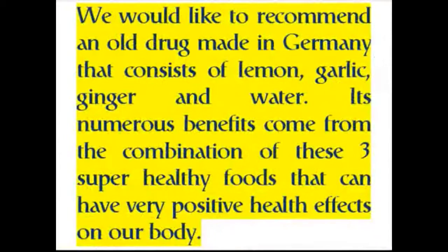We would like to recommend an old remedy made in Germany that consists of lemon, garlic, ginger, and water. Its numerous benefits come from the combination of these three super healthy foods that can have very positive health effects on our body.